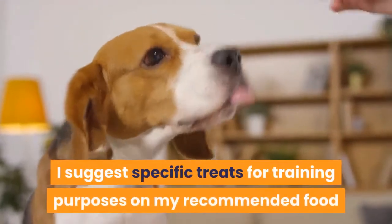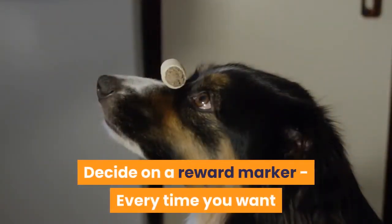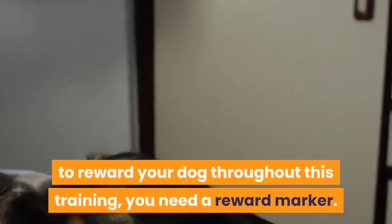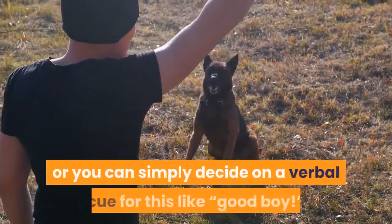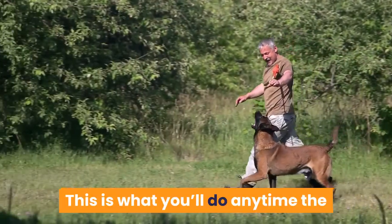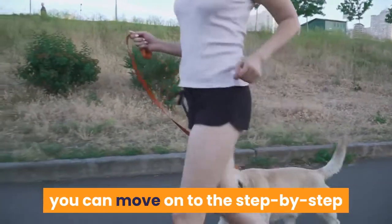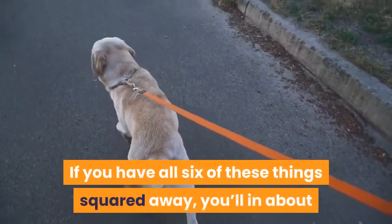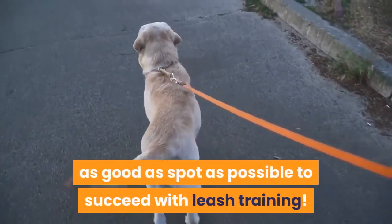I suggest specific treats for training purposes on my recommended food and treats page. Decide on a reward marker — every time you want to reward your dog throughout this training, you need a reward marker. You can buy a dog training clicker or simply decide on a verbal cue like 'good boy.' This is what you'll do anytime the instructions say to praise your dog. Once you have these things in order, you can move on to the step-by-step guide to start leash training. If you have all six of these things squared away, you'll be in about as good a spot as possible to succeed.